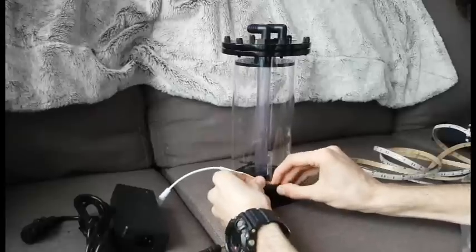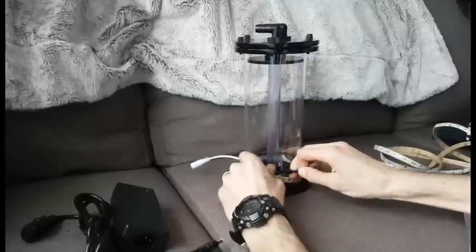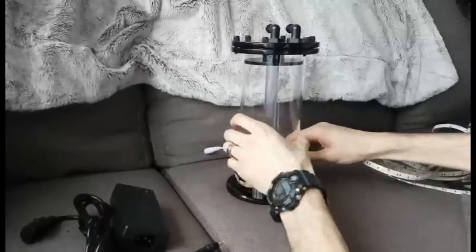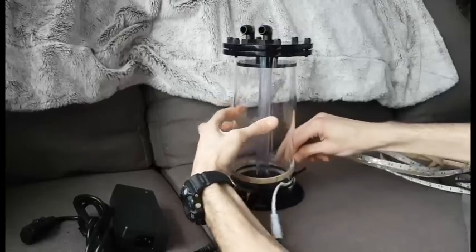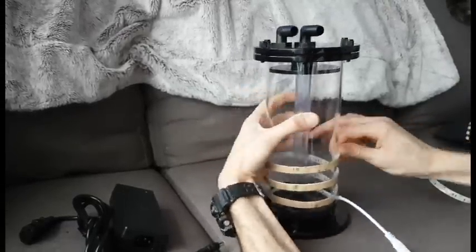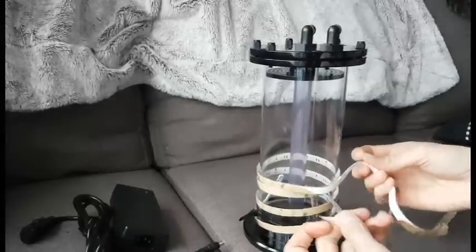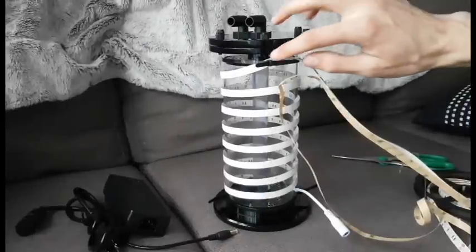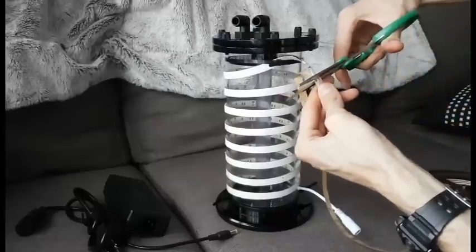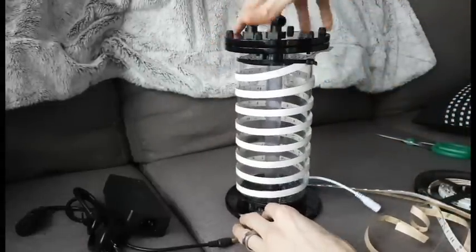One zip tie doesn't go around the full circumference of this reactor, so I'm just gonna be doubling it up here. Once you get it all the way to the top, you just use another pair of zip ties to hold it in place, then you trim it off at one of the trim points — on this one it's every three LEDs you can actually cut it. I'm just gonna leave that hanging under there, and that's it.